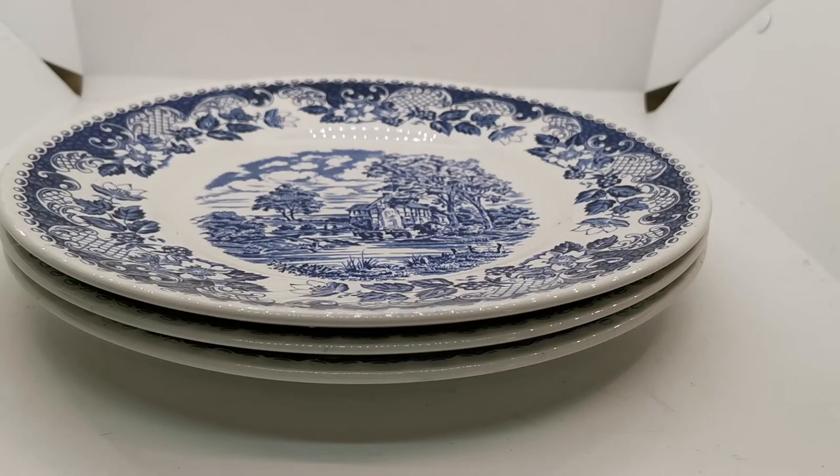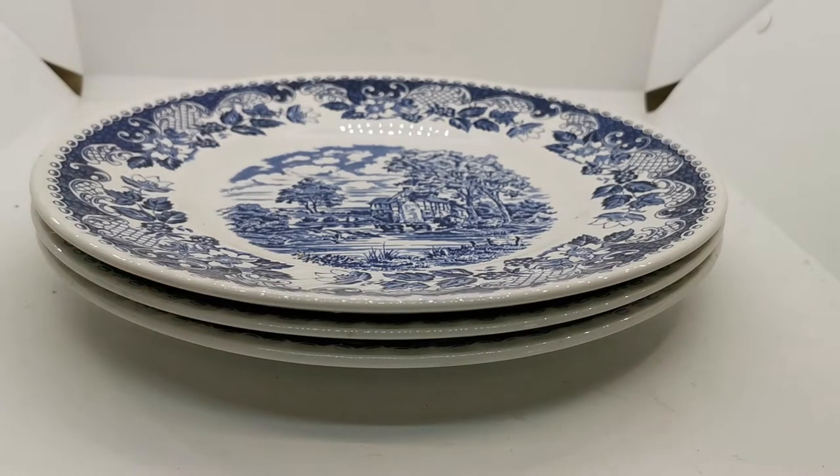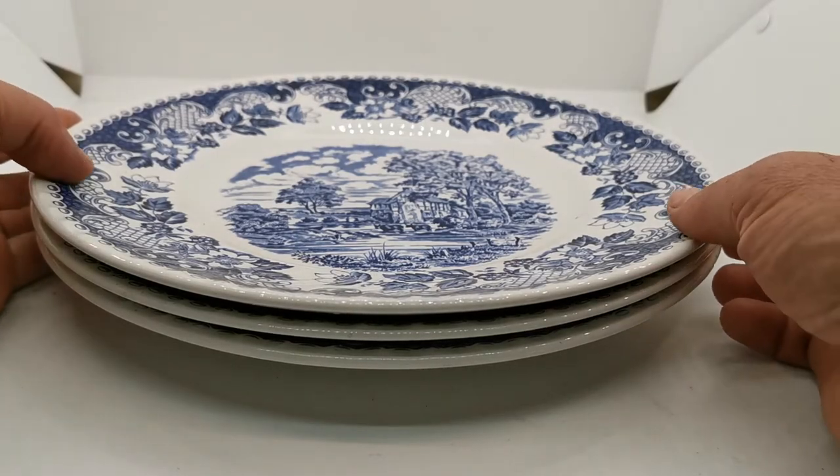Welcome back to Vintage Farmhouse Antiques. We've got some rather nice period English blue and white ironstone for you. These are quite large dinner plates made by Barrett's, in their Elizabethan range, made probably around the 1980s to 1990s.